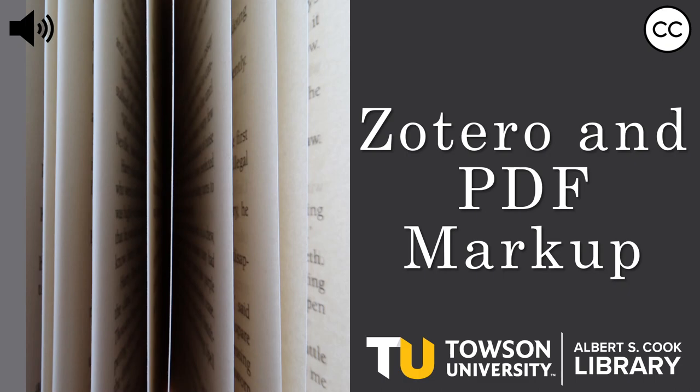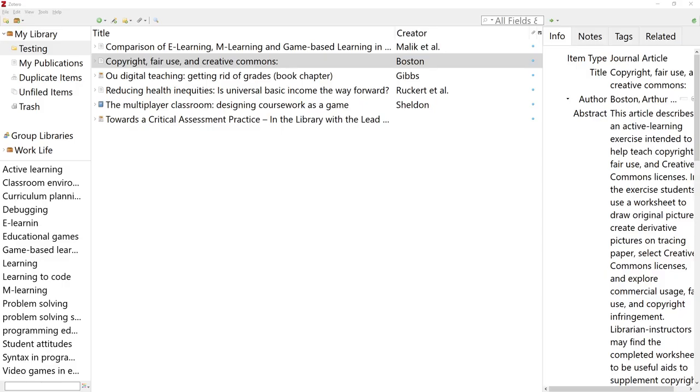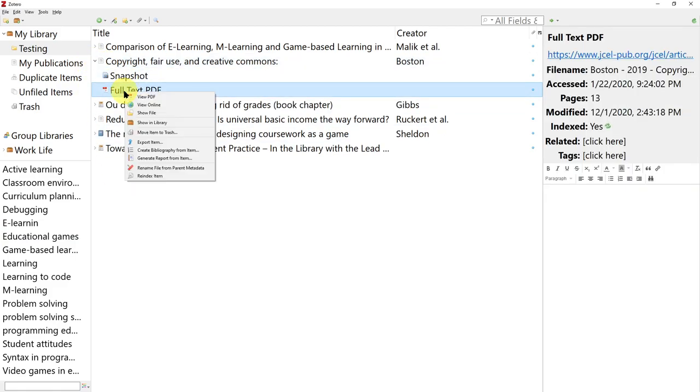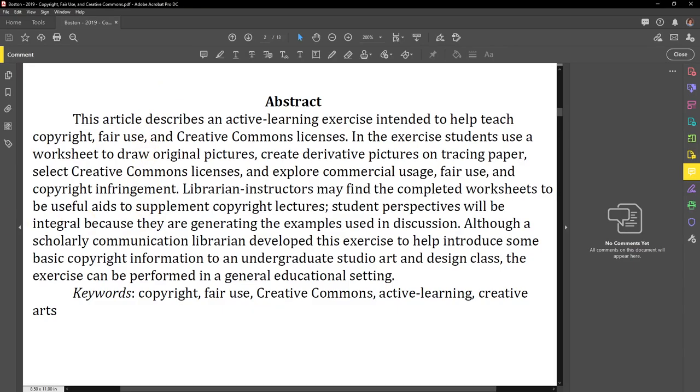Step 1: Open Zotero. Step 2: Open the PDF. Step 3: Mark up the PDF.